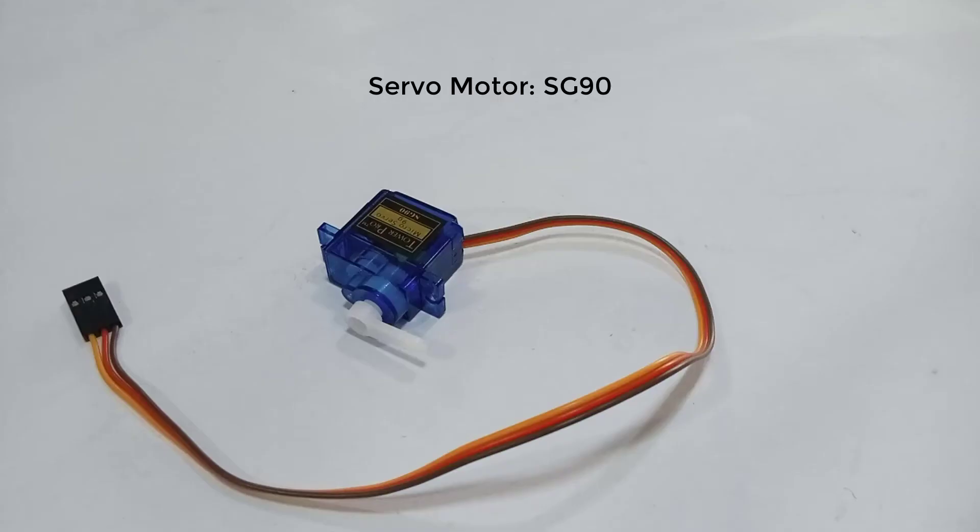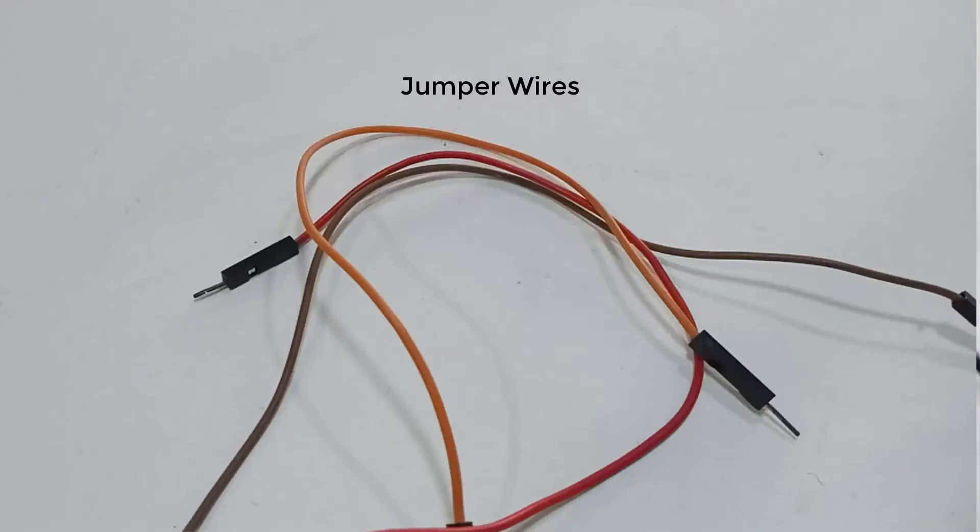For this particular project, the items we will need are the servo motor, an Arduino Uno, and three jumper wires.